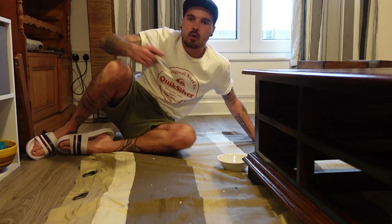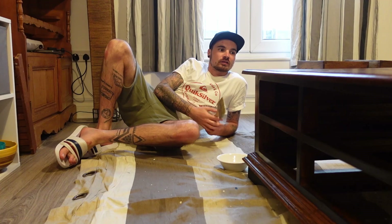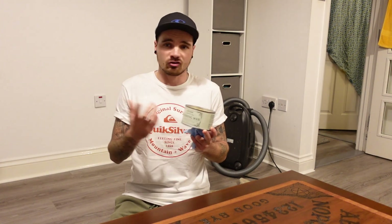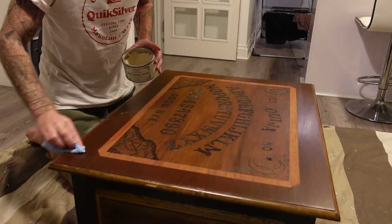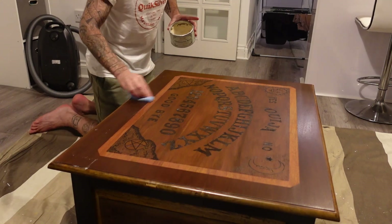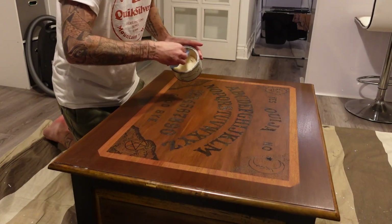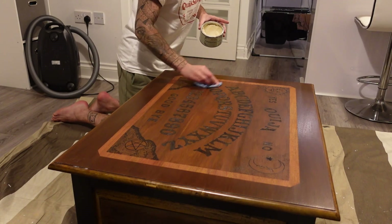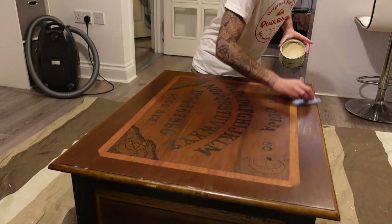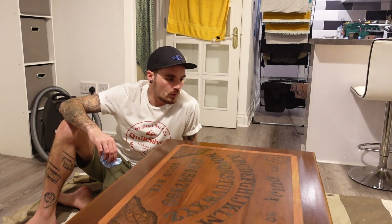That is the first coat of polyvine done. We'll wait a couple of hours, give it a quick sand down, do the second coat, and then we can do a coat of wax. Yeah, it's taken shape and it's looking good. Time for the last coat of wax on the top — just going to use the Bristolium Clear Wax to give it that extra bit of protection. You just rub a light coat on, go with the wood grain, get the excess off, and then give it a good buff. This stuff goes on really nicely and it's really easy to use. That is all the wax on — I'm going to let it dry for a little while and then give it a good buff.